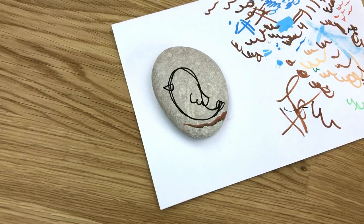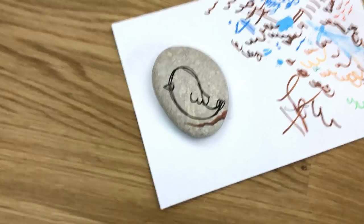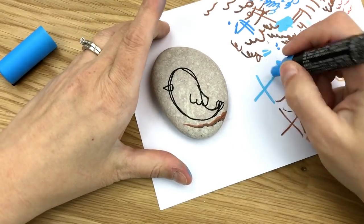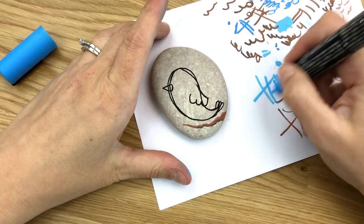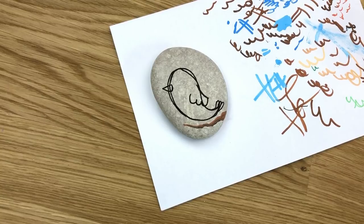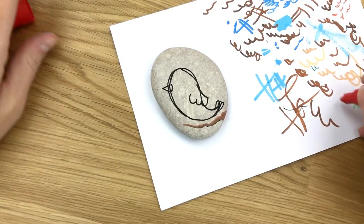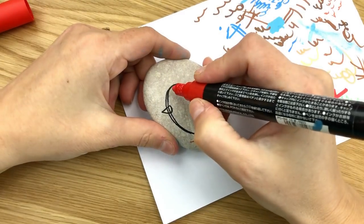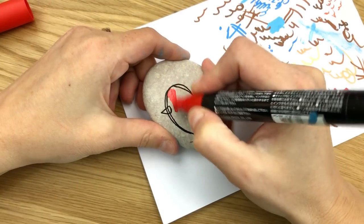You have to decide what color of bird you want to make. I was going to do a little blue bird, but I already did a blue bird, so let me get my red. I'm going to grab my red and do a red bird, and I'm just going to start filling in my red bird here.